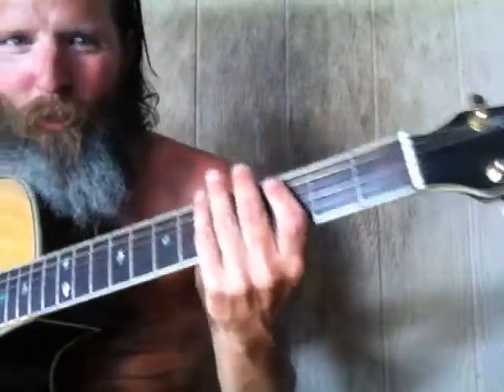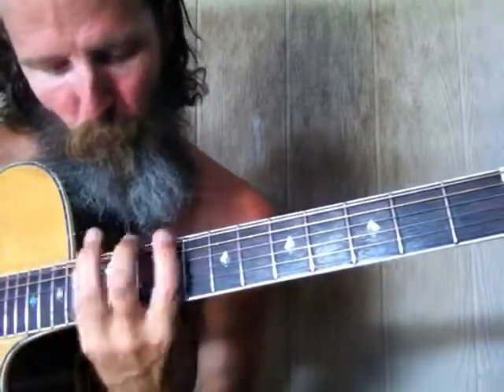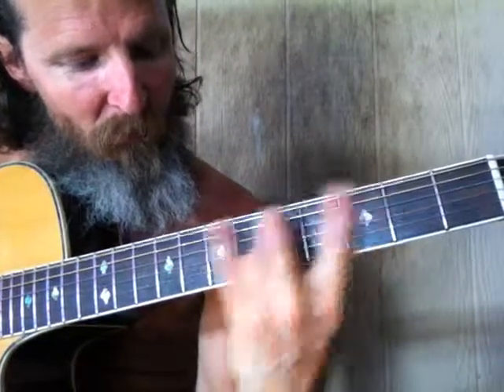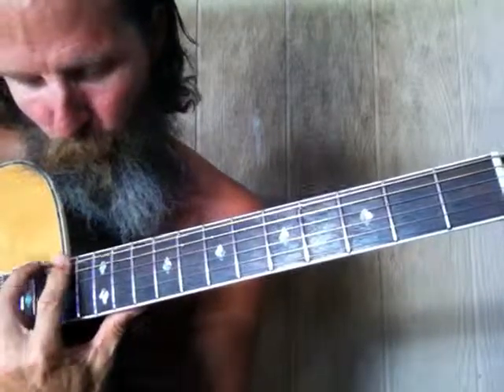Here we are with another F sharp plank for the public record. Here's on the sixth string, and the B note is always hit just once. Then you skip one — make sure for the B you go a half step then a full step on the sixth string. Alright, then on the fifth string...